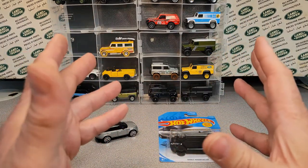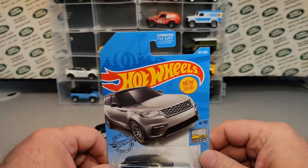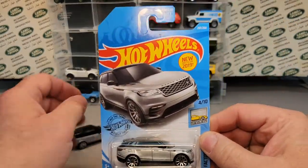Welcome to another video here on Roverland. This is your friend Dan-O, and we've got a video for you today. In recent days here, we've been doing some customs, and guess what's next?